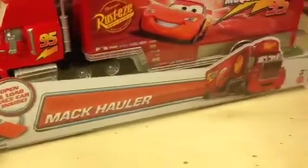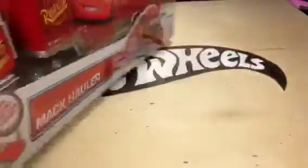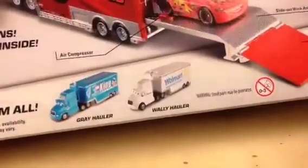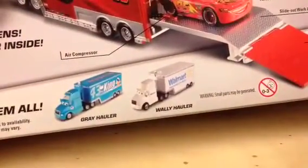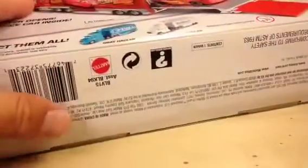Hey, how's it going? Looking at Mack Hauler, Walmart exclusive. It's Lightning McQueen's truck, obviously. They also have Gray Hauler, which is Dinoco, and Wally Hauler. Most Walmarts I've been to have all of these in abundance, so if you're looking for them, they're probably not too hard to find. They are $15 each.